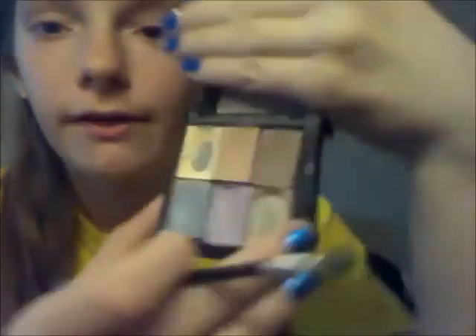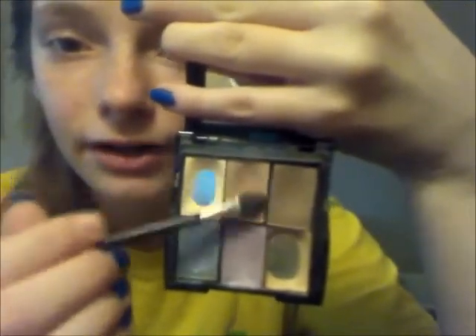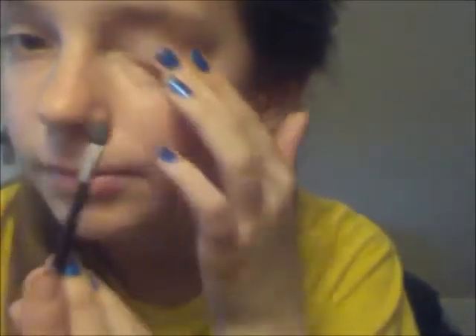This is Mary Kay. First I'll be applying this color onto my eye, and instead of going like an entire base, I'm going to do the base just right here.